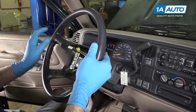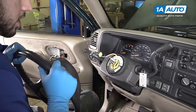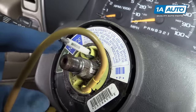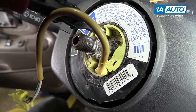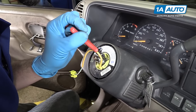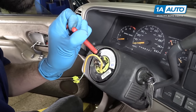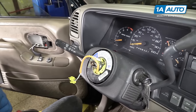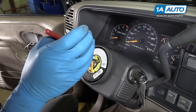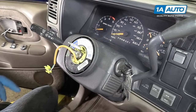Carefully remove the steering wheel and slide the wire for the airbag clock spring through it. Remove the snap ring on the clock spring with a pair of snap ring pliers. Simply put the tips of the pliers into the openings on the snap ring, spread it, and lift it up out of its grooves. Slide the snap ring off.